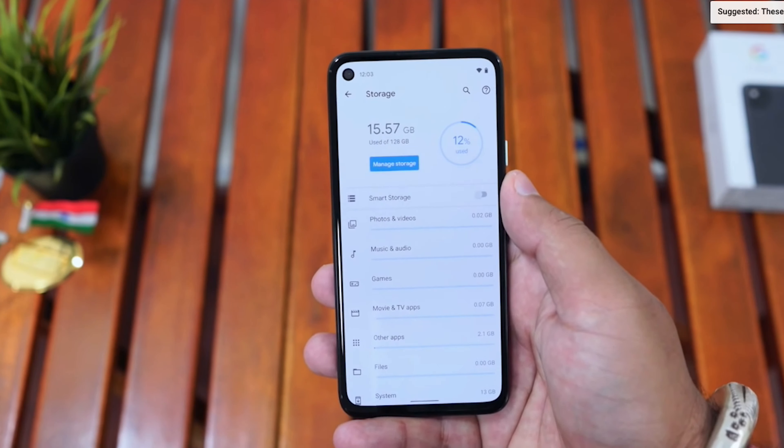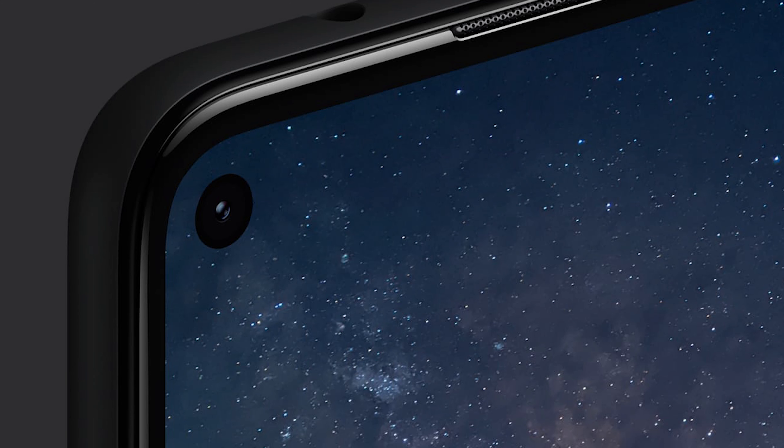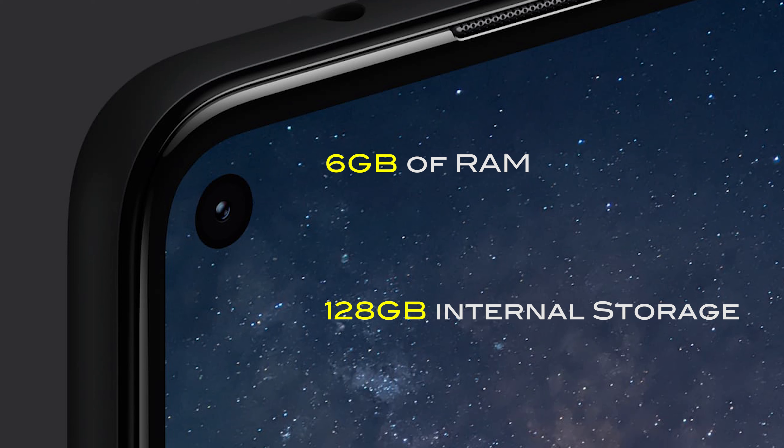Coming to the processor, this phone offers a Qualcomm Snapdragon 730G — a 64-bit octa-core processor running at 2.2GHz plus 1.8GHz, meaning different cores operate at different speeds. It also has an Adreno 618 GPU for gaming and a Titan security module. Please note this phone does not support 5G — Google has released a separate Pixel 4a with 5G, which I will cover in another video. This phone has 6GB of RAM and 128GB of internal storage, which is sufficient for most use cases.